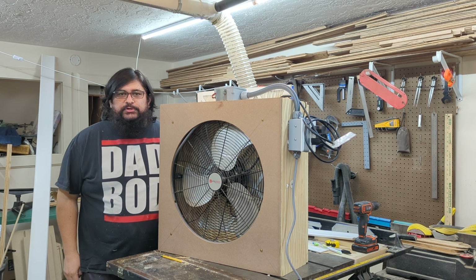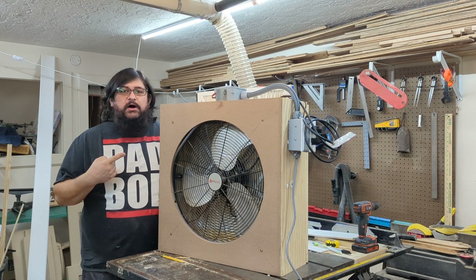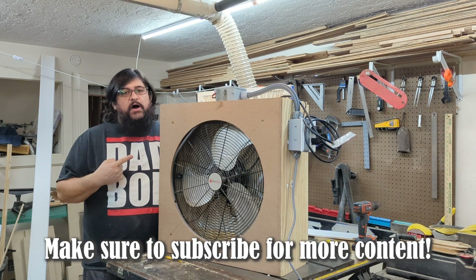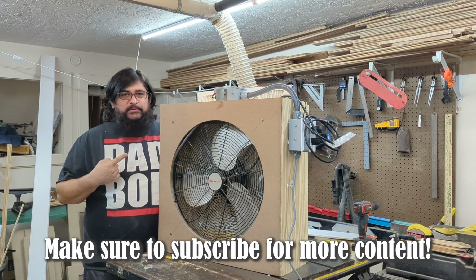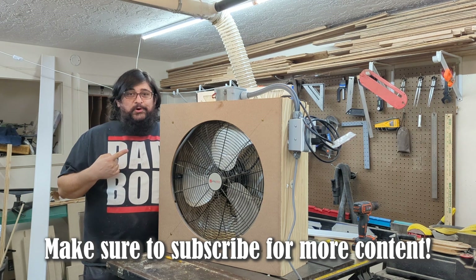Hello YouTube! Today I'm going to show you how I made this automated air filter that turns itself on automatically and turns itself off automatically depending on the particulate level in the air. Keep watching for more!